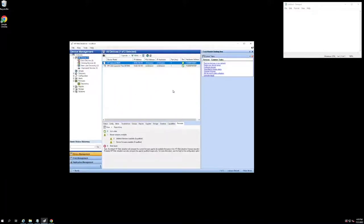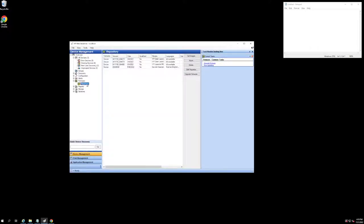Now that we have successfully discovered a couple of devices on our network, the next step is going to be obtaining the correct firmware files to execute our firmware updates. In order to do that, we just need to navigate on the left-hand side here in the drop-down of the firmware tab, and we have our repository right here.